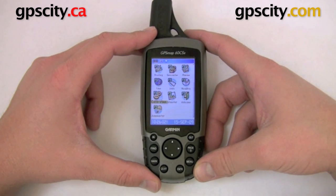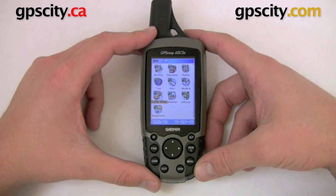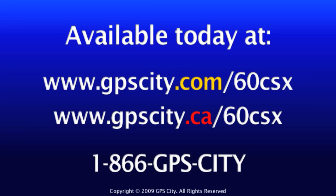That was a quick look at calibrating the sensors in the Garmin GPS Map 60CSX. For more information and accessories for the GPS Map 60CSX, just visit GPS City.